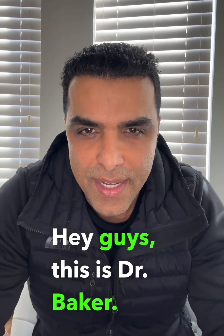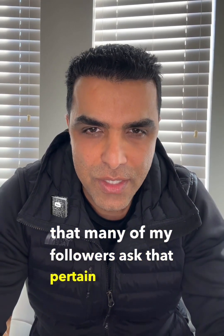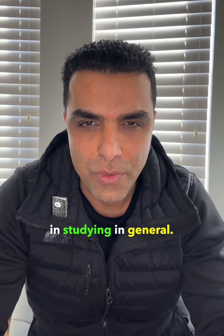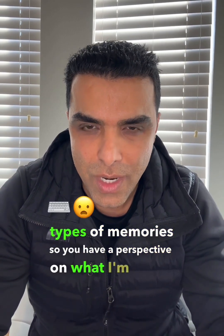Hey guys, this is Dr. Baker. I'm responding to a lot of the questions that many of my followers asked that pertain to studying techniques for medical school. This should apply not only for medical school but for studying in general. Before you go over this video, I really strongly urge you to go over my video on different types of memories so you have a perspective on what I'm going to cover.